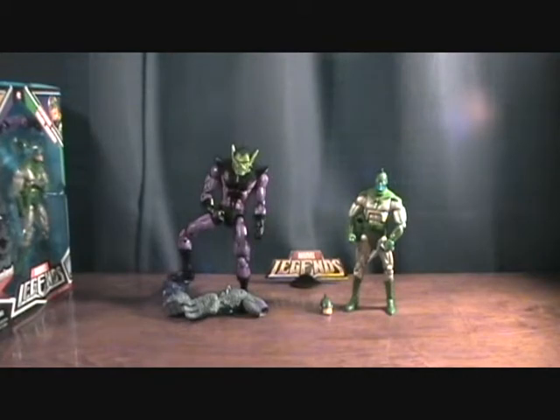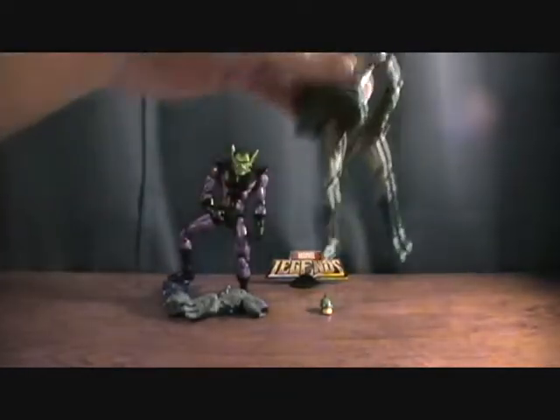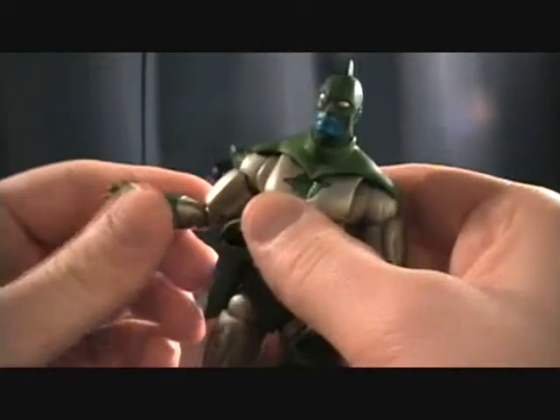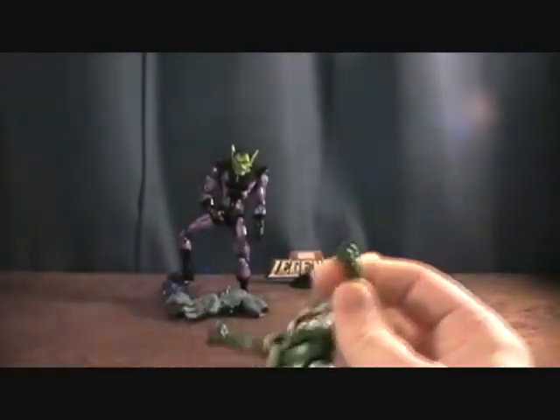I was lucky enough to find two of these, so I'm not even going to open that one yet. But I went ahead and took these guys out of the package. The Kree soldier does come with a pistol, which I didn't even take the band off yet.